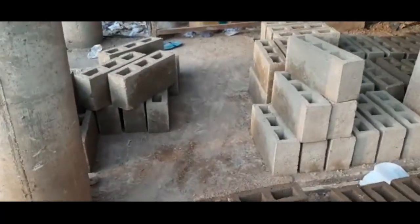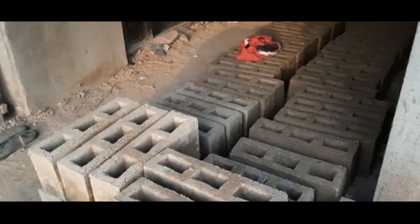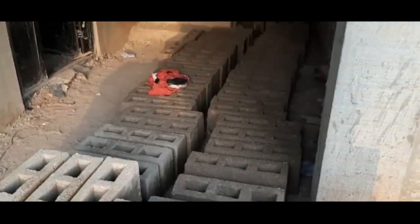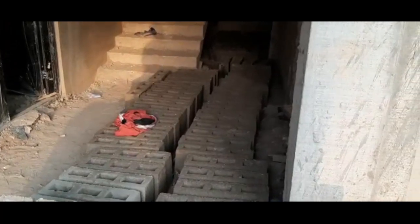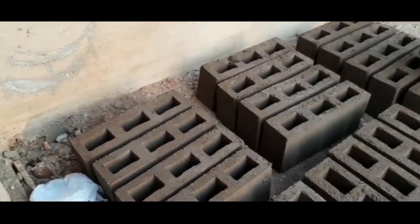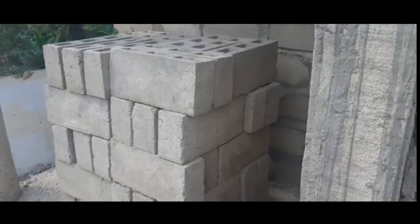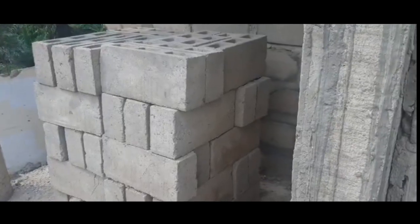In one of the earlier episodes we talked about the advantages and disadvantages of buying versus molding your blocks, and I promised I was going to get a video and show you how it's done so that you can decide whether you want to buy or mold. To do the molding you first need to get sand.